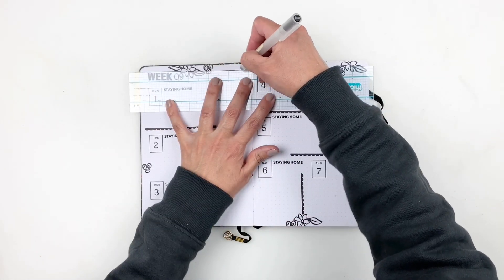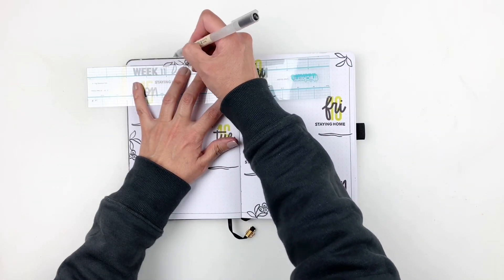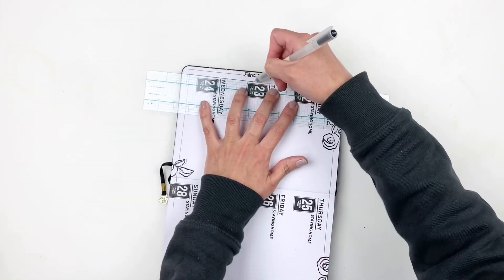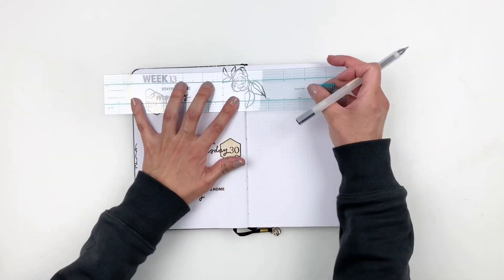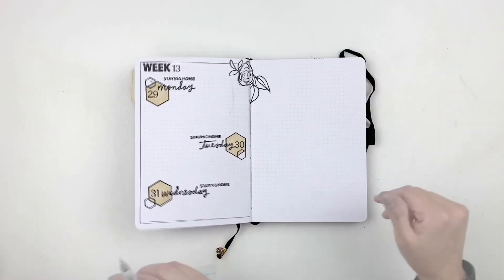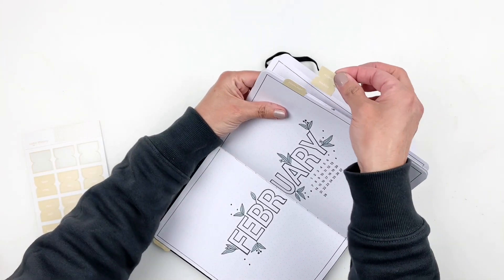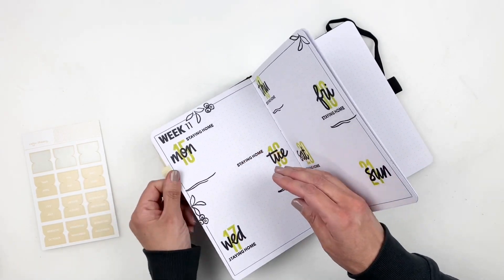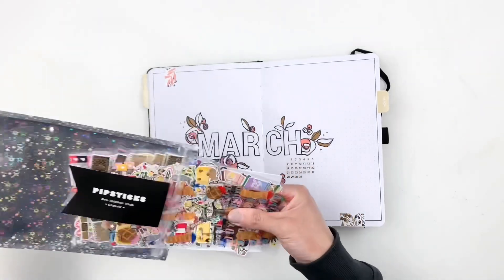I've also been asked about the ruler I use — it's from We Are Memory Keepers or American Crafts, it comes in a pack with curved rulers, straight rulers, small and large ones. It's a great pack especially for bullet journaling, and I always have it linked in my Amazon shop. I'm also adding my monthly tab, which I got from Studio Calico — they have them in every color imaginable, linked in the description box.